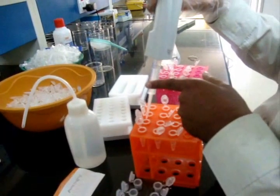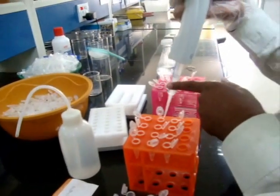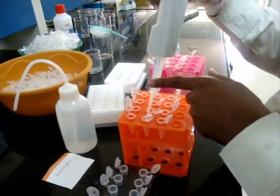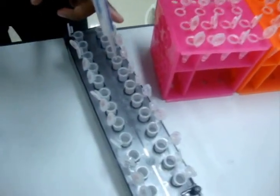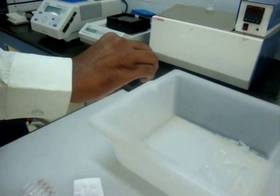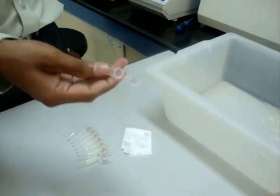Keep it for half an hour. Centrifuge it again at 13,000 RPM for 10 minutes. Decant and wash it with 70% ethanol. Air dry the pellet and dissolve it in 100 µL TE buffer for further analysis.